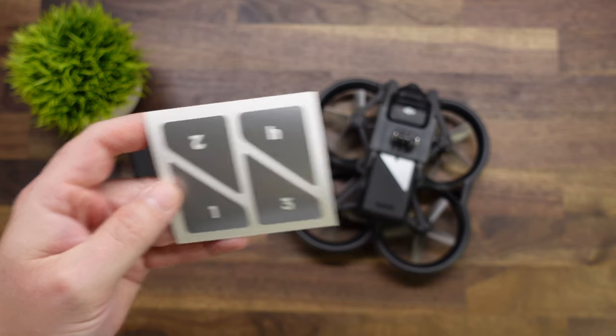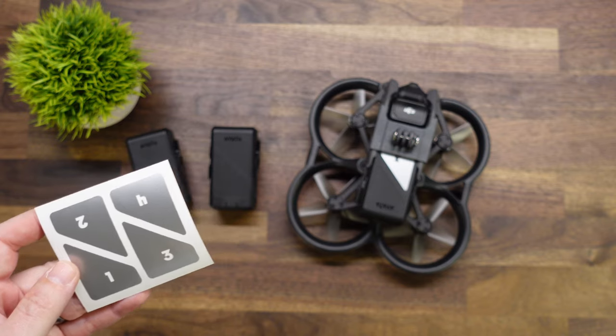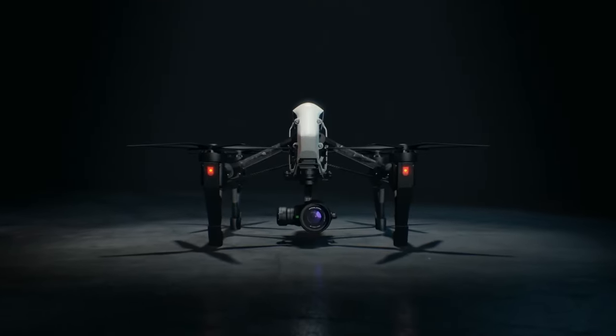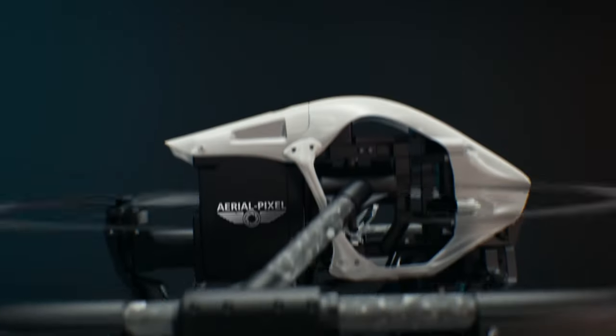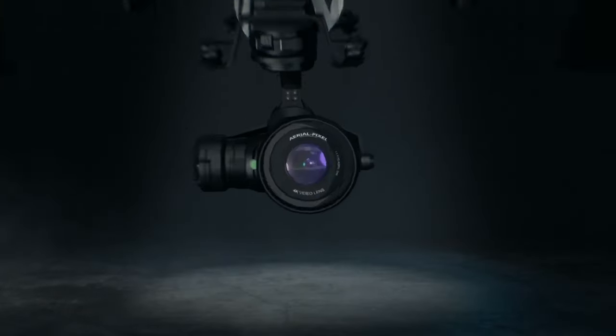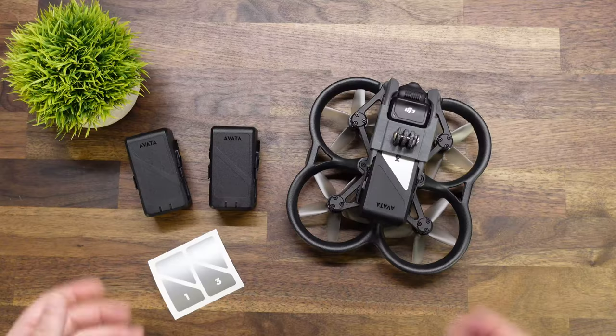How to install our battery numbering system for the DJI Avata. Hey guys, welcome back to the channel.